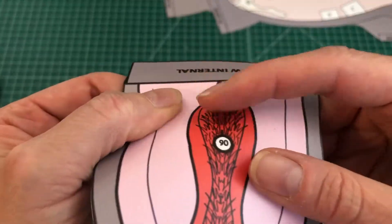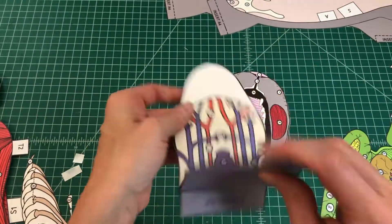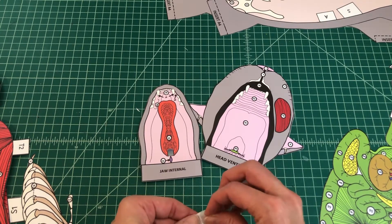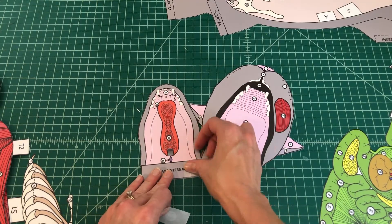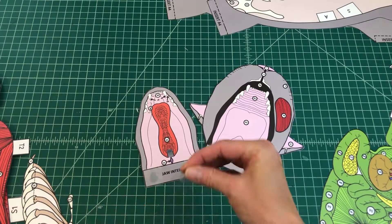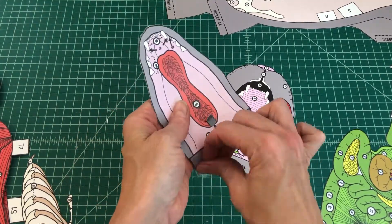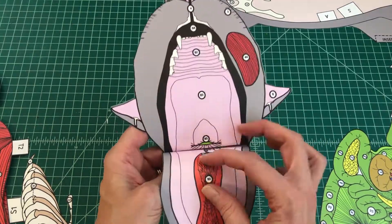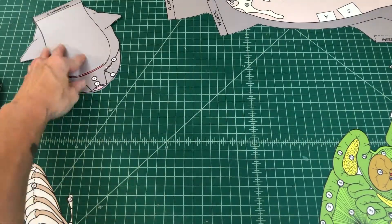It should point toward the opening to the trachea when applied properly. No. 10: Attach the assembled lower jaw to the upper internal jaw. Apply glue to the tab of jaw internal and align it over the internal jaw and attach to the head internal tab. When attached properly, you should be able to open and close the mouth of the cat.